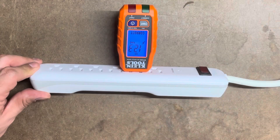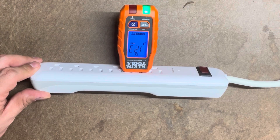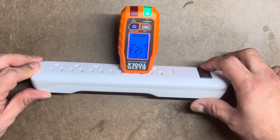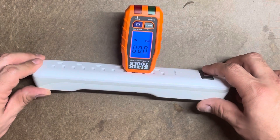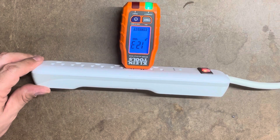I can turn this off — you can see what happens. When you turn it off it goes to zero, and when you turn it back on, boom, it goes right back to the reading.